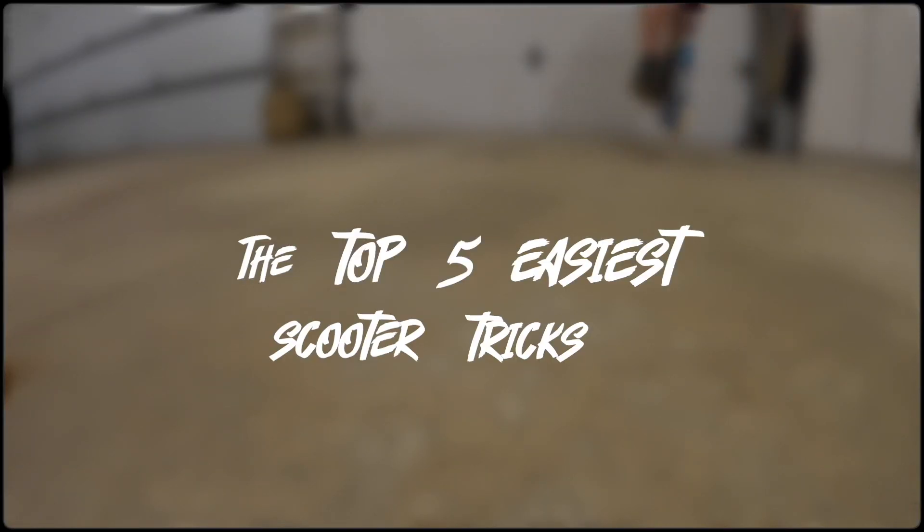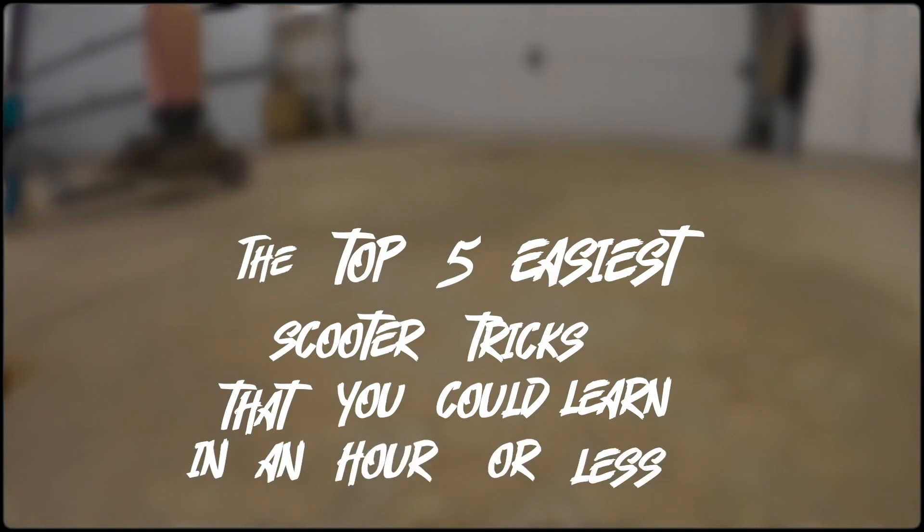Hello everyone, today I'm going to be showing you the top five easiest scooter tricks that you could learn in an hour or less. These tricks are really easy to learn and they don't take too much time. Make sure to like the video, subscribe, comment, turn on post notifications, share the video, and let's get right into it.